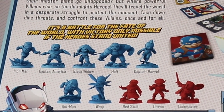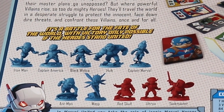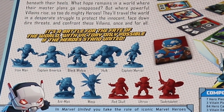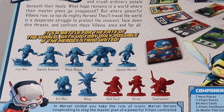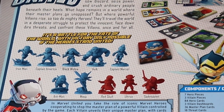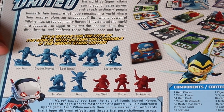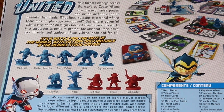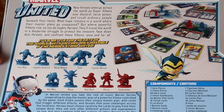Wasp is going to be with the Kickstarter release and also the regular big box store release. Currently there is a Walmart exclusive that replaces Wasp with Venom. For the villains, there will always be the same in this box: Red Skull, Ultron, and Taskmaster, which is kind of a different choice. If you're a Marvel fan you know all of these guys. Taskmaster is kind of a Black Widow villain — he's the villain in the new Black Widow movie. This game was going to release around that time, but because of COVID they pushed it back.